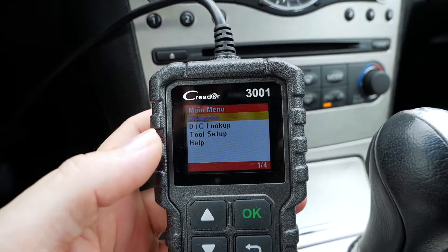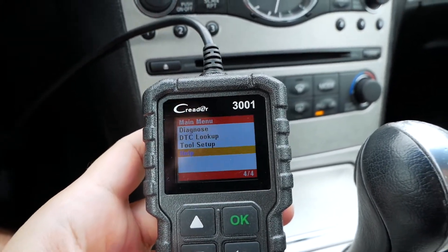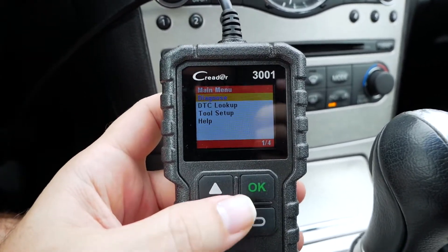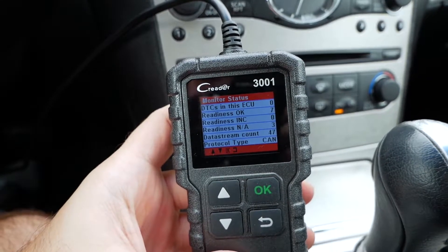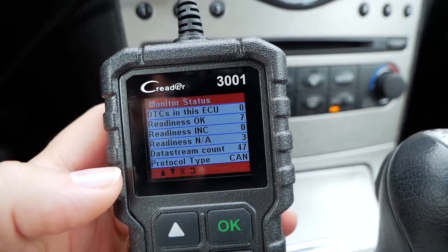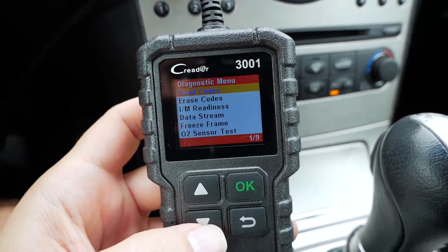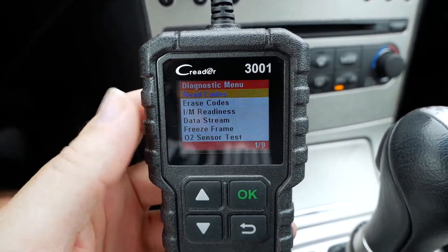Right off the bat we have a few options: Diagnose, DTC Lookup — that's basically if you want to look up a code you got — Tool Setup, and Help. I'm using the buttons to navigate up and down. If we click OK to run a diagnostic, it checks the computer and here's what it comes back with: DTC in this ECU is zero, which means there is no check engine. Readiness is OK, meaning it's emission ready. Scrolling down, I can read codes or erase codes — so if you did have a code you could erase it.